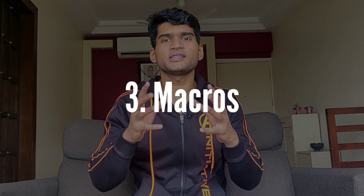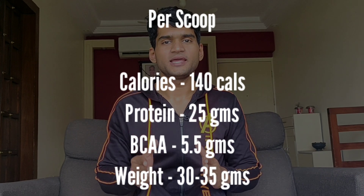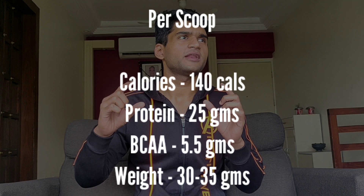Moving on to the next point, which is a kind of an important point — it is about the macros. You will see that every scoop has 140 calories, 5.5 grams of BCAA, and 25 grams of protein. And it's roughly a scoop of 30 to 35 grams, which is quite normal.